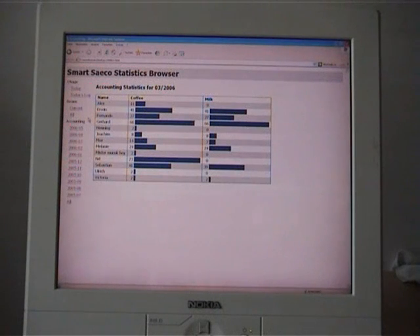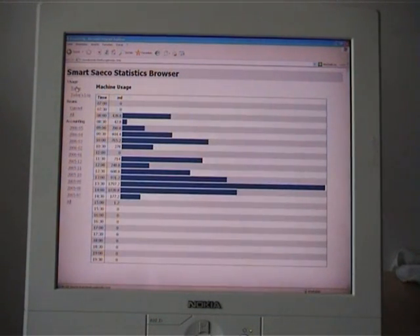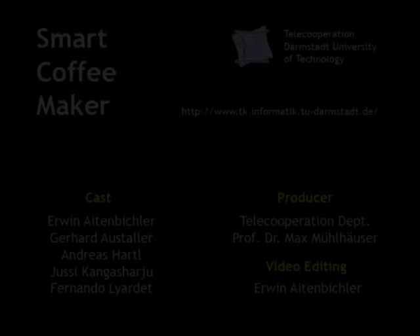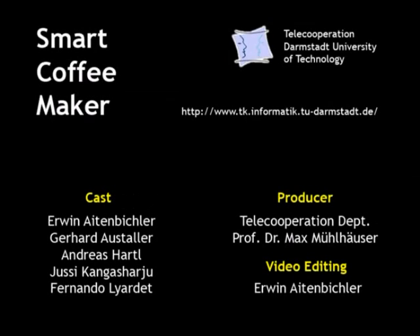The system features automatic accounting for the user's coffee consumption. This information and various other statistics can be accessed with a web browser. The accounting information also allows the system to determine how much coffee beans have been consumed and forecast when the coffee bean stock will run low. Three days before the coffee runs out, the system sends an email notification. We have shown in this video how Ubicom technology will enable a new generation of adaptable, self-explanatory appliances that people will use in their everyday lives.